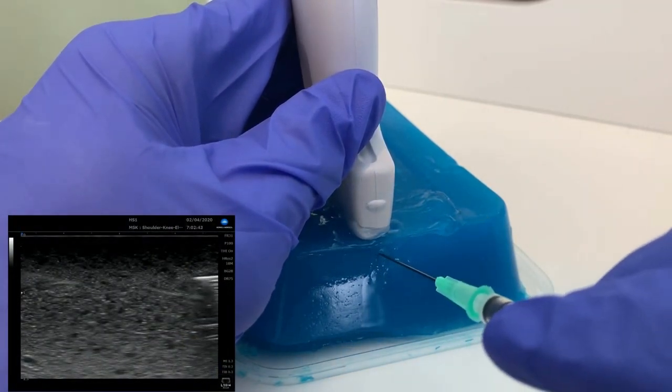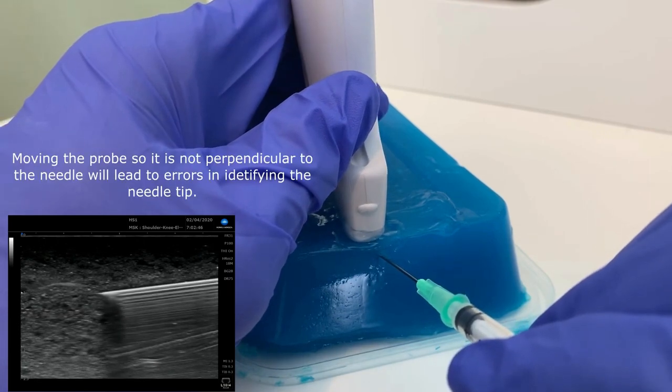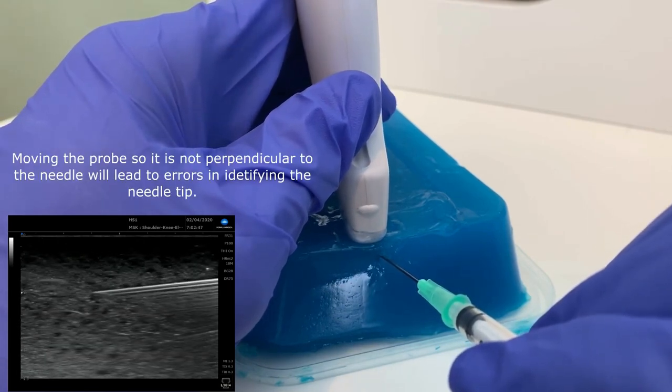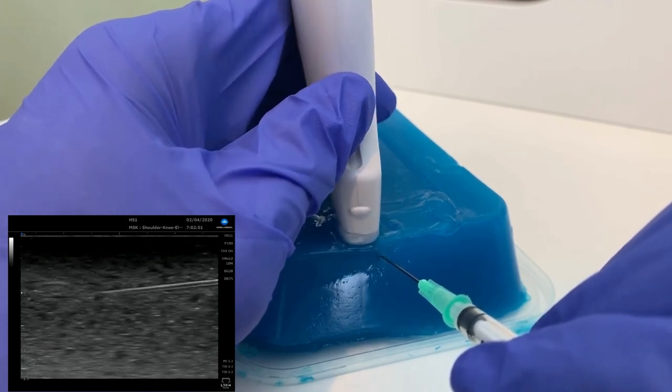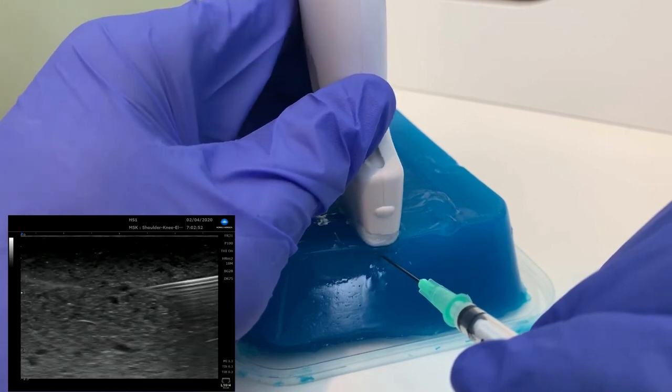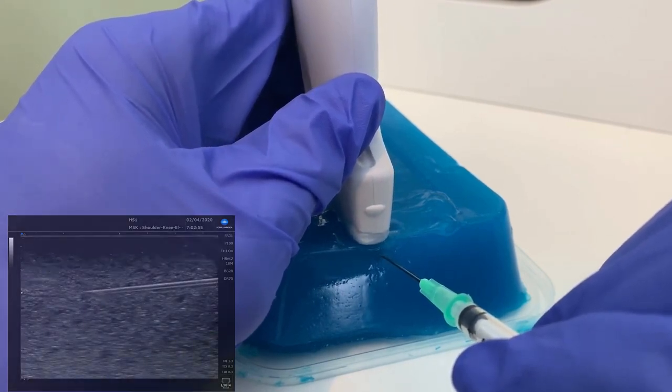In this live demonstration, you can see the needle tip here very clearly with lots of reverberation artefact. If I then move my probe oblique to the needle shaft, you'll see that it shortens the needle appearance like that — and that is what is called crosscut artefact.